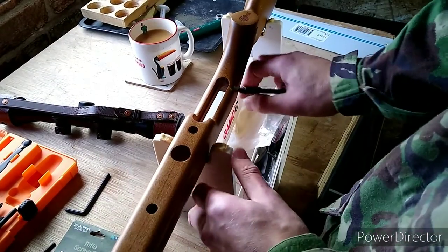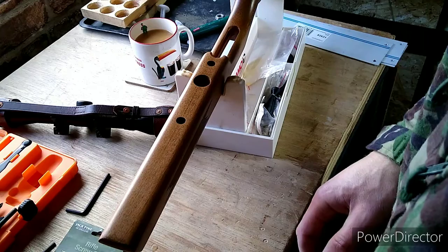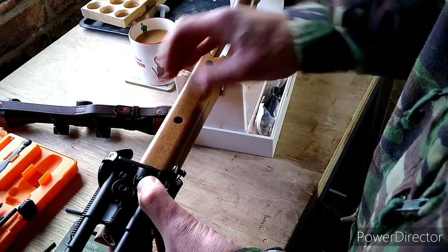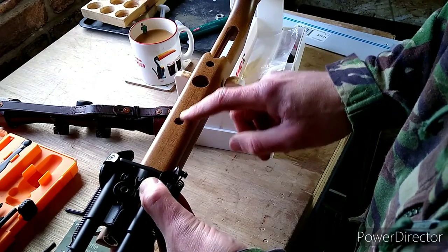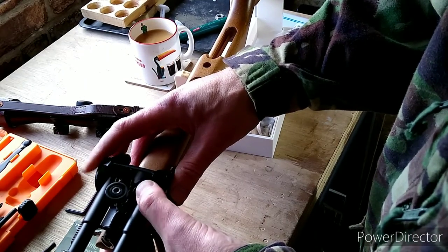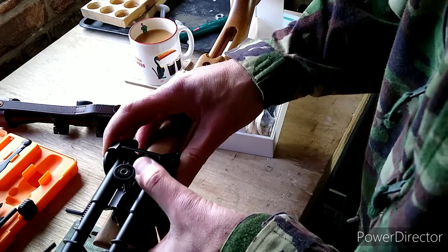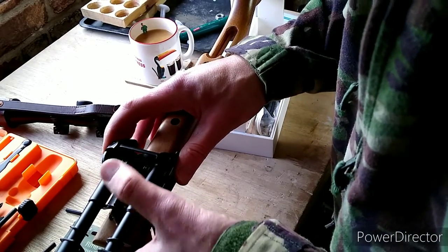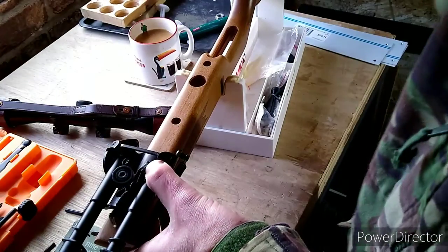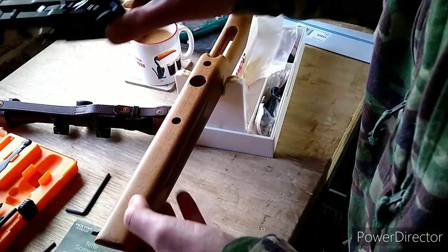The part we're working on first is the forend — let's get it in shot, that'd be helpful. Whereabouts do we want to fit the bipod? You don't want it too far back because then your pivot isn't great, but at the same time you don't want it so far forward it's going to interfere with charging. Check your material thickness. I think I'm going to go for about here — grab a pencil and make a rough mark.